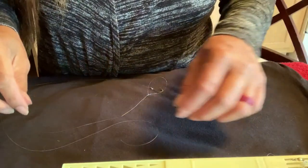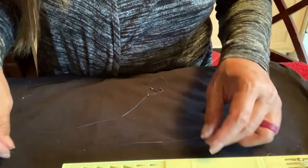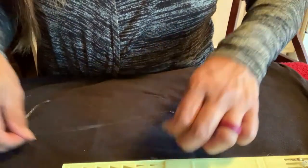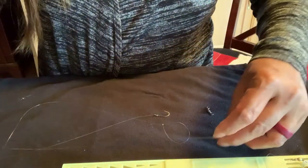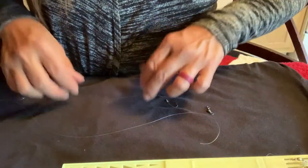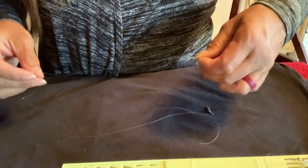This video is about how to hook a pre-snelled line to a main line. Here's the main line that I put together and set aside, and here is a pre-snelled line.